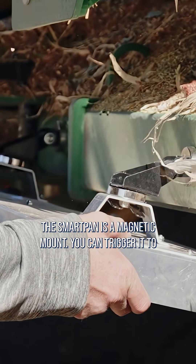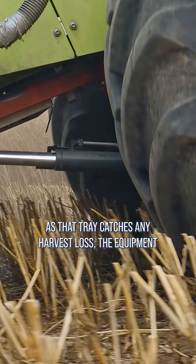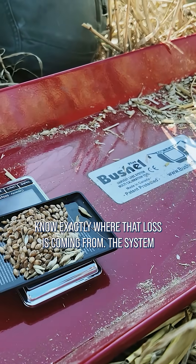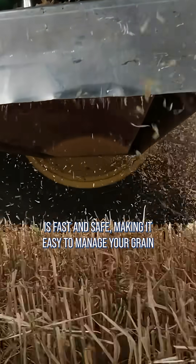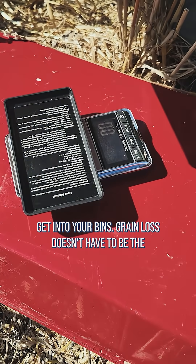The SmartPan is a magnetic mount. You can trigger it to drop a tray with a phone app or a remote control. As that tray catches any harvest loss, the equipment separates out the chaff and measures the loss. Now you know exactly where that loss is coming from. The system is fast and safe, making it easy to manage your grain loss at harvest within minutes. It's a must to ensure you're not throwing over grain that you should get into your bins.